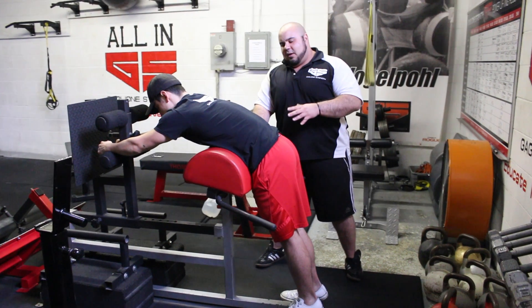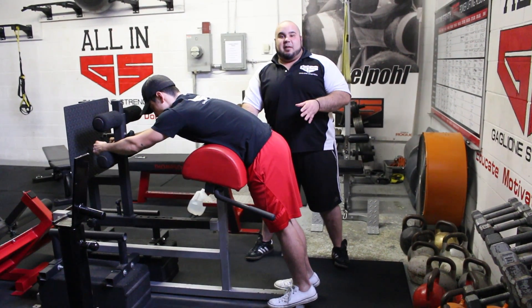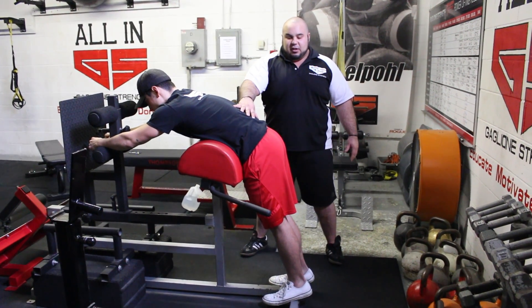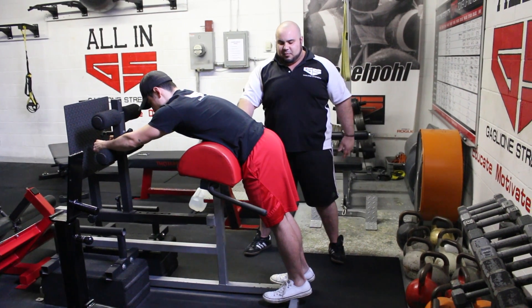For our philosophy, we want to try to stabilize the lower back and focus on the glutes and hamstrings doing the work. So we want to do these very controlled and very strict, especially if you're only doing bodyweight — you want to make them as hard as possible.